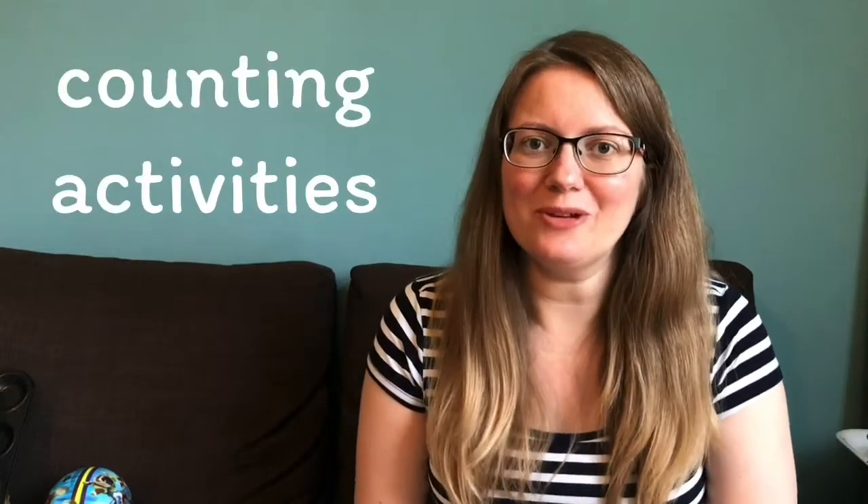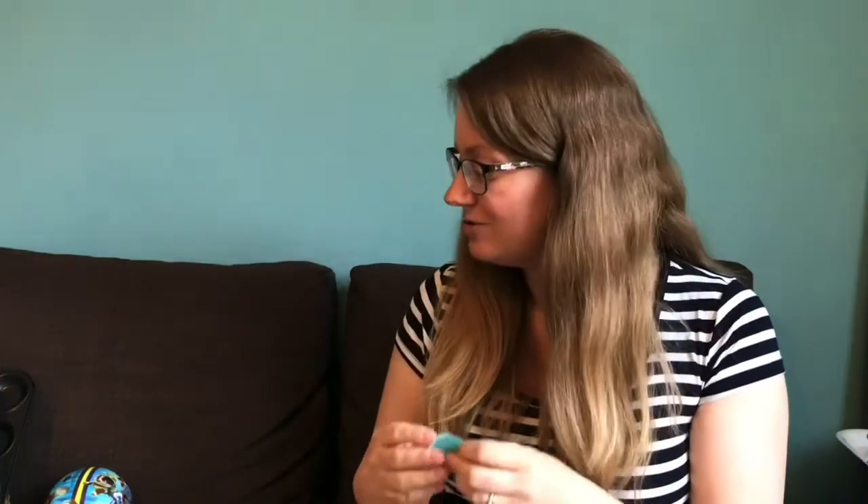Here are some counting activities you can try at home. First of all, you can practice counting objects — it can be anything at all. You could count your toys, or collect things like pasta to count, or lolly sticks, food lids, and little cut-out counters. You can really count anything.